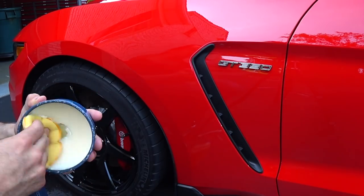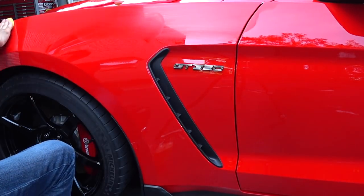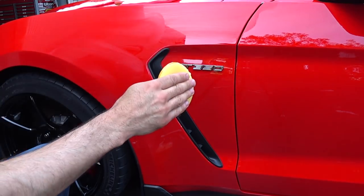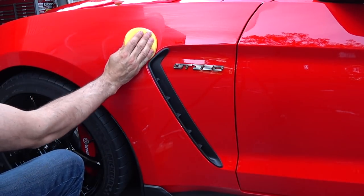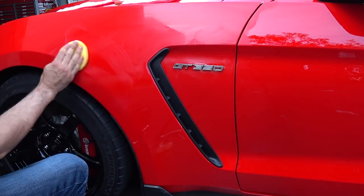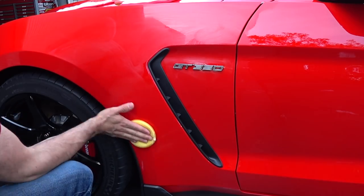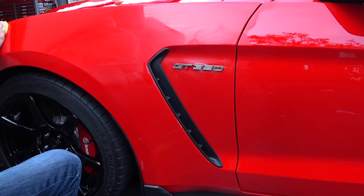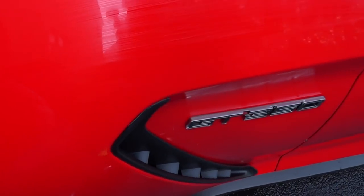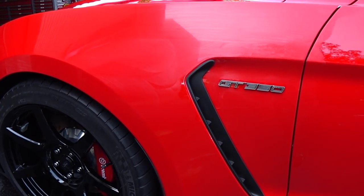I load up the foam pad really well. I usually go in a side-to-side motion — that's just a habit from being in a body shop and painting cars. When you paint a car with a spray gun you don't go in a circular pattern, you go side to side. When you get near the plastic, take your time. With these pads it's super easy to cut in. You could mask it off, but if you're careful you get a nice even coverage. You can see the haze and the overlapping strokes.